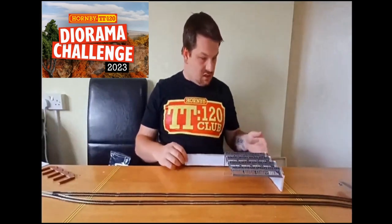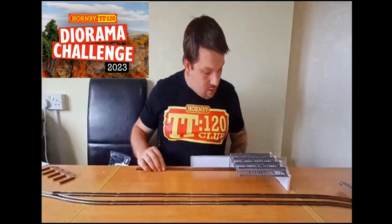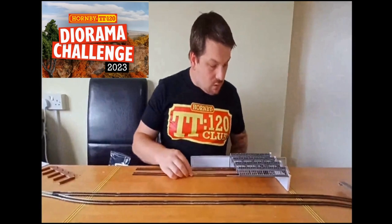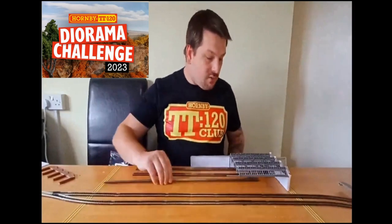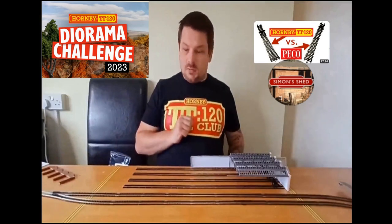So this is going to sit around about here, with the lines going inside. I've also picked up some Pico Flexi-Track from Hattons. The reason I used Pico, apart from the price — although that was also a factor — was because I wanted continuous rail joins going through this entire section. I'm not going to go into too much detail about Pico's version of the track because that's been done by another chap; there'll be a card up here where he compares the Hornby track to the Pico track.